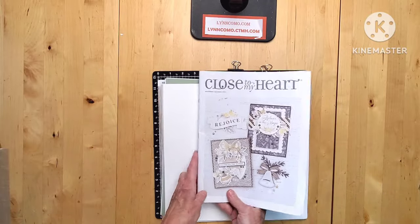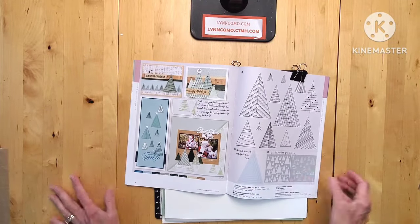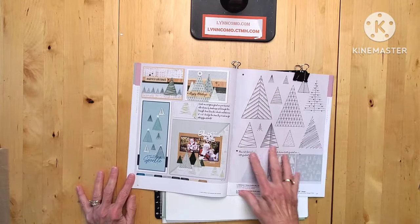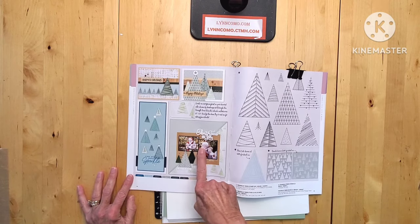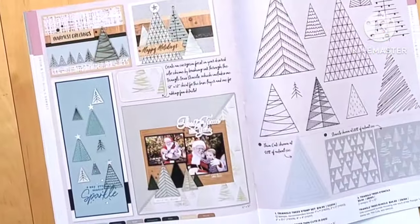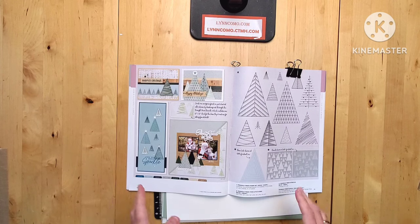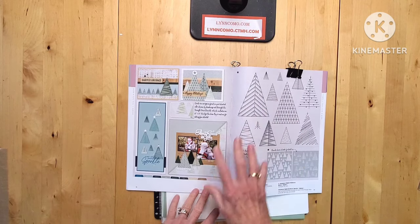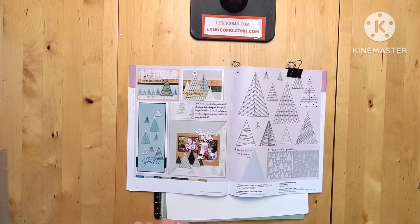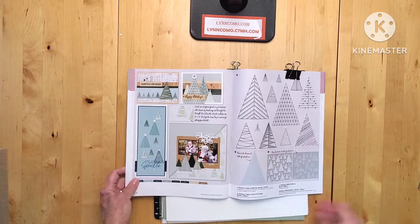This is our November-December catalog. I'm on page 38 and 39. You will see here this beautiful ensemble - we have a stamp set, stencils, and thin cuts. This is the piece I want to create for you, this nice scrapbook page. I want to modify it a little bit so that it works for me to create two pages, but you're going to get the gist on how to use the stencils, the stamps, and the thin cuts, and maybe a couple other tricks as well.